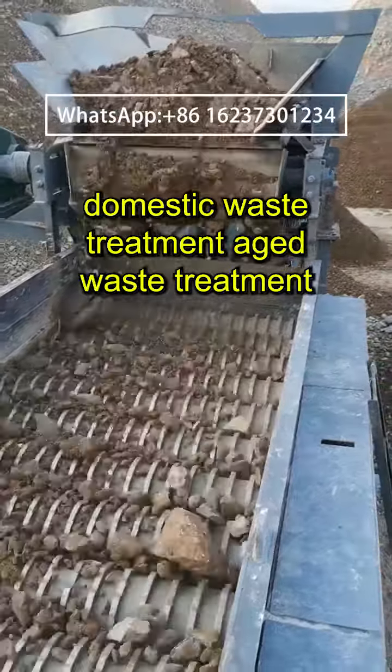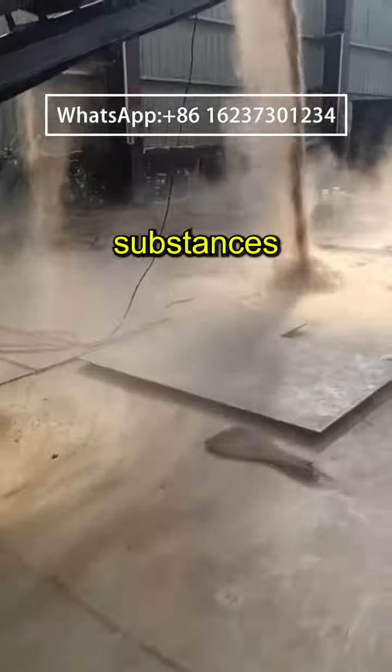The material is then transported out of the device. In addition, the Pirate Roller Screen can also be equipped with multiple fans, greatly improving the separation effect of light substances.